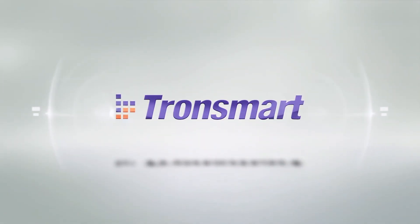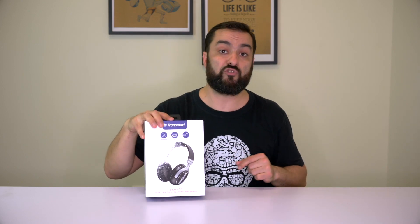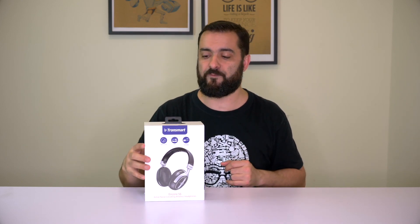Today we're gonna talk about noise cancelling headphones. We're taking a look at the Tronsmart Encore S6 — noise cancelling wireless headphones. I've been using them for a couple of days now and I must say I'm quite impressed.